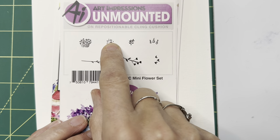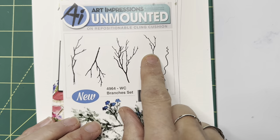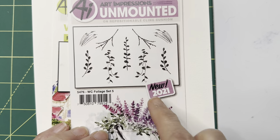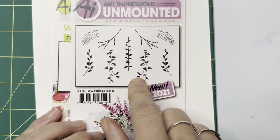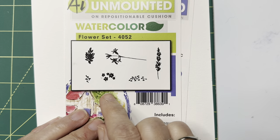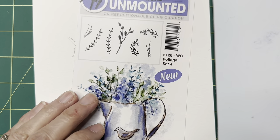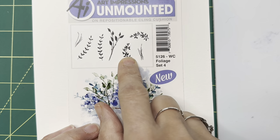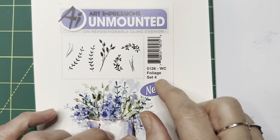In the mini flower set we're going to use this little one right here — just a little pocket of dots. In the branches set, this one. In foliage set five we're going to use one of these trailers — you can use either the one going to the right or going to the left. And then in flower set one, 4052, we're going to be using the little daisy bunch. And in foliage set four, this little guy right here — they go both directions, to the left and to the right.